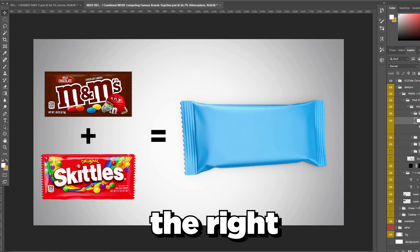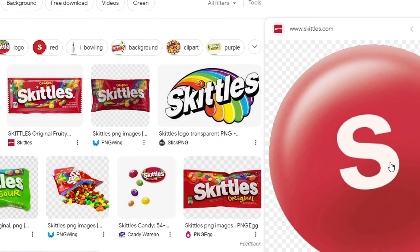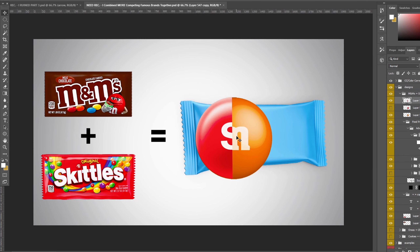We're going to start combining that with this bag right here on the right. The first things we're going to get off Google are an M&M with no background and the same thing with the Skittle. Then we take one and put it over the other, basically using half and half on each, split down the middle.